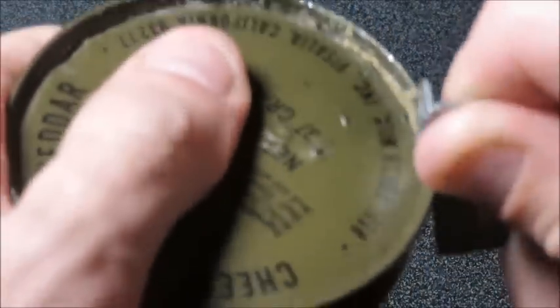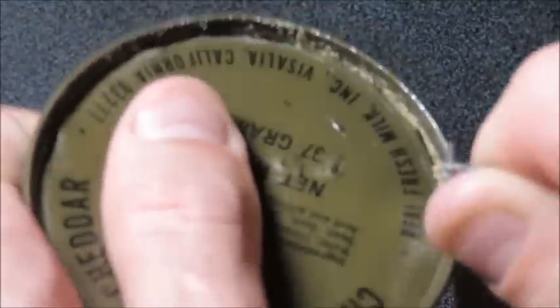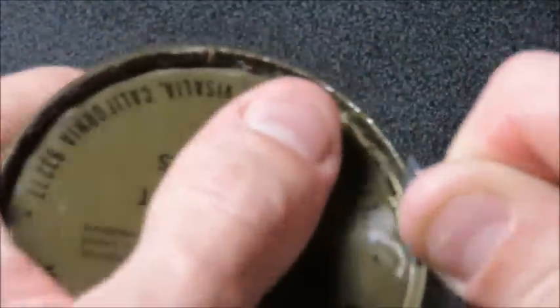I've opened one of these up before that was bulging, and it certainly looked like a strange creature. It was no longer cheese. I have no idea — somebody help me out here.